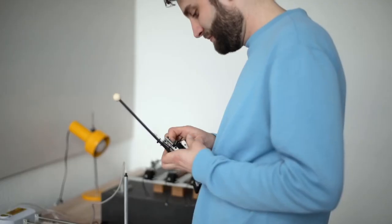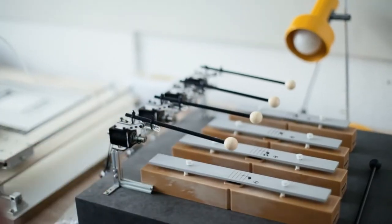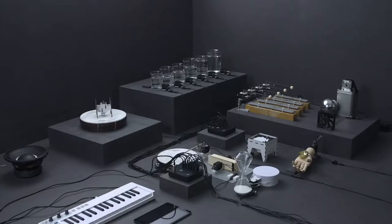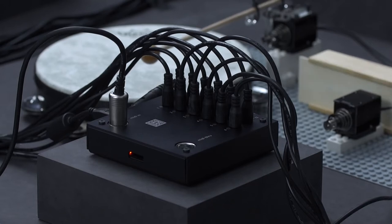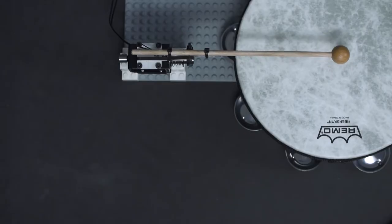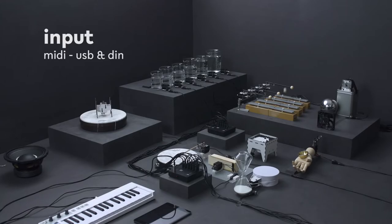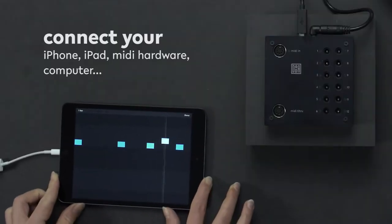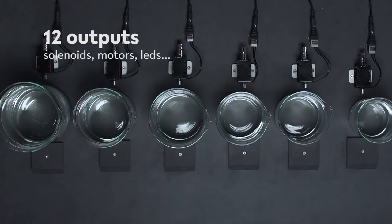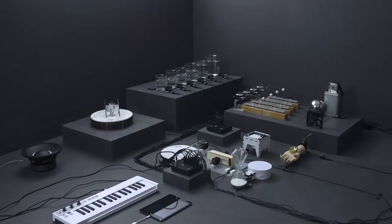I wanted to go out of the computer, away from the screen. I want to enable people to make music in a hands-on fashion. The Automatt is a controller to control motors — to bang on stuff or to control acoustic instruments with MIDI signals. You can simply plug in your iPhone, iPad, MIDI sequencer, keyboard, or laptop, and hook up to 12 motors to play on objects or acoustic instruments and make crazy sound.